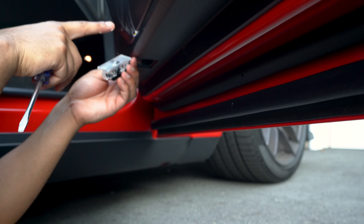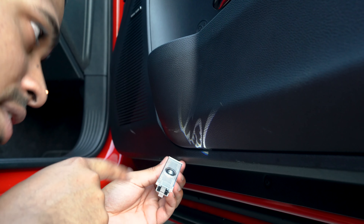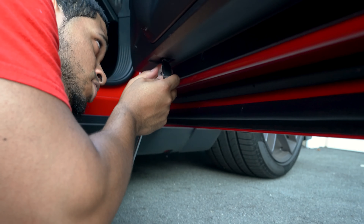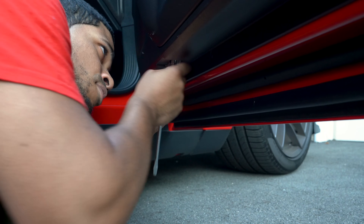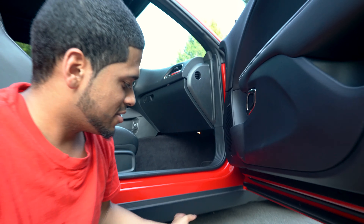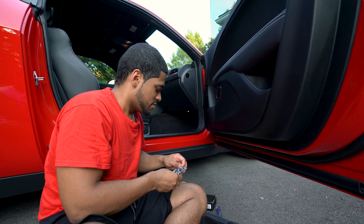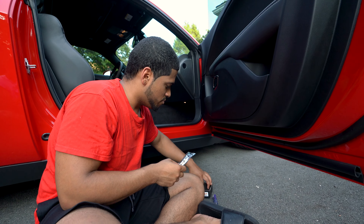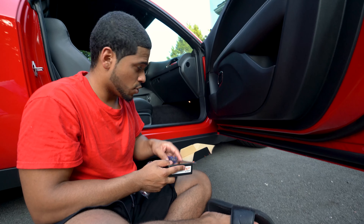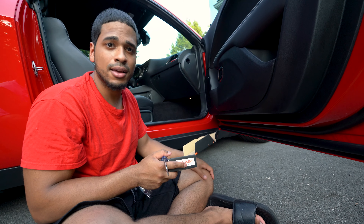You can kind of see the Hellcat logo right there — it should be turning on. Then you pretty much just put it in the same way you took it out, and you won't even need a flathead. Just like that, it's that easy — less than 10 minutes. Keep the old ones and put them back in the box, just in case these burn out. Pretty damn easy install.